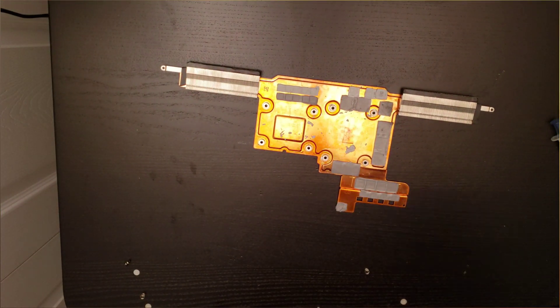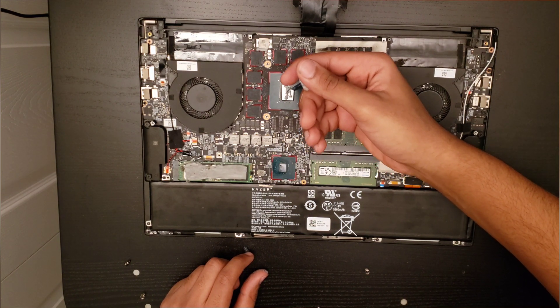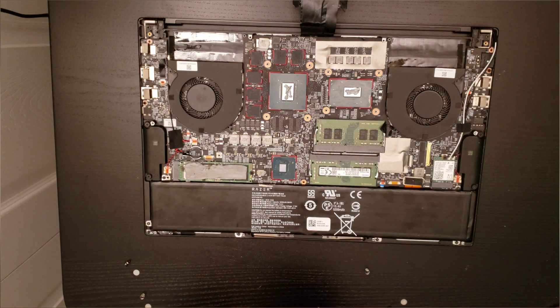After you're done wiping it, you want to put a little thermal paste on the CPU and GPU. No need to spread it around — it will spread once you put the heatsink on.